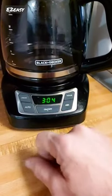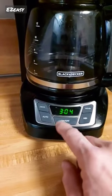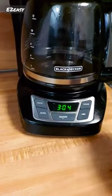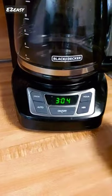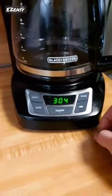Additionally, the coffee maker has an auto shut-off feature that turns off the machine after 2 hours to save energy and prevent accidents. The removable filter basket and EasyView water window make filling and cleaning the coffee maker simple.